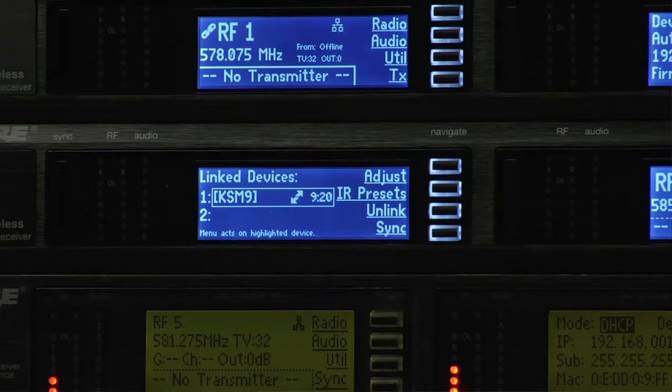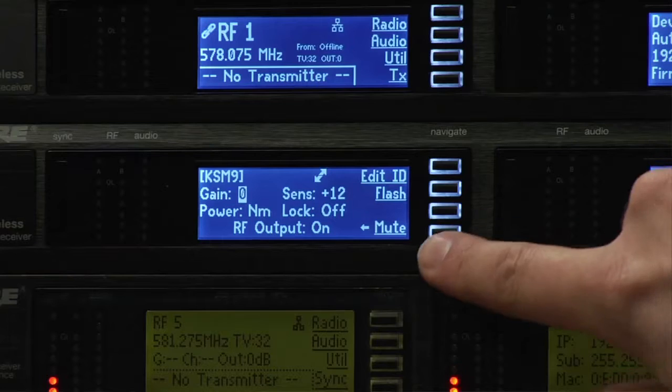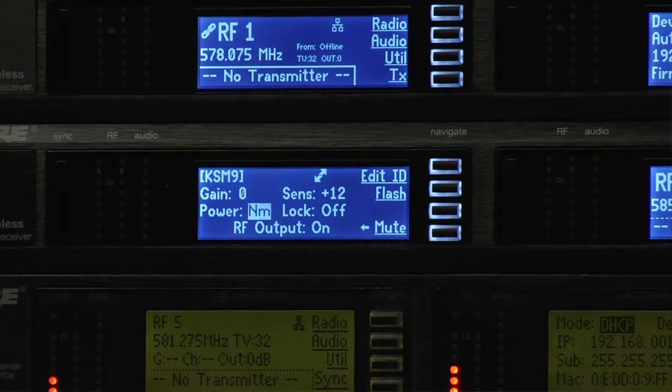ShowLink also gives you the ability to adjust RF power levels remotely. I'll turn Jen's transmit power up and see if we can regain audio. [Audio comes through] Can I get a medium black coffee please?